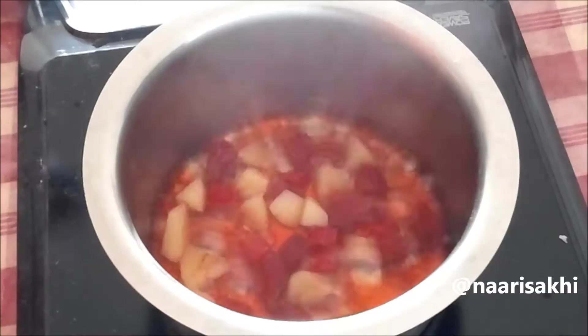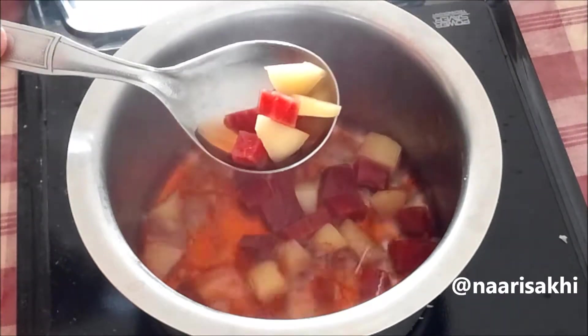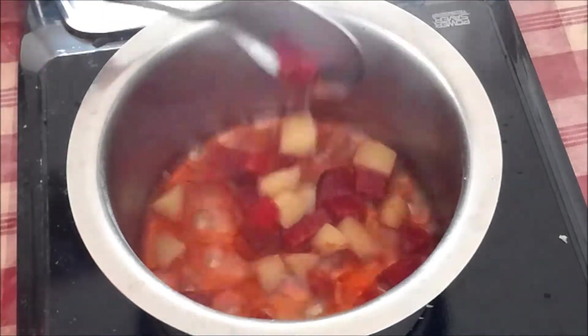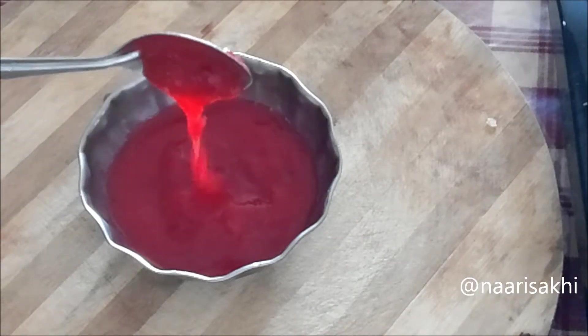Make sure you can mash it properly. The water is reduced to a very little quantity, so I am going to cool it down and then blend it to form a smooth paste.